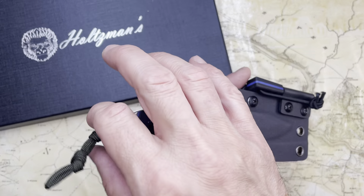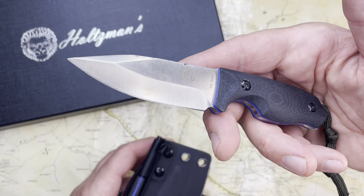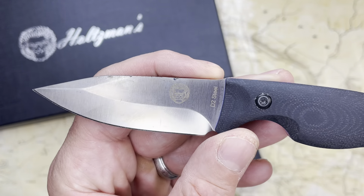This is the Holtzman Knives Baby Silverback Mini Survival Knife. This was a knife sent to me by Holtzman's — thank you, Holtzman's. They reached out to me and asked if I wanted to check out one of their mini survival knives.